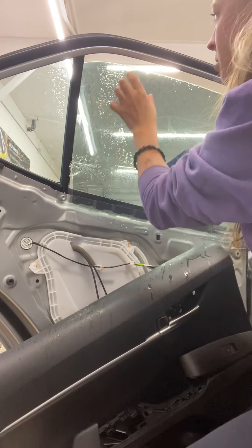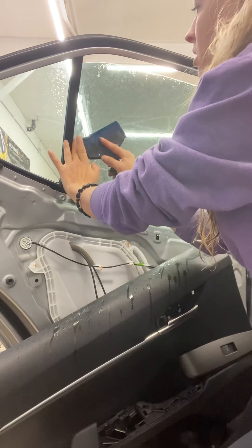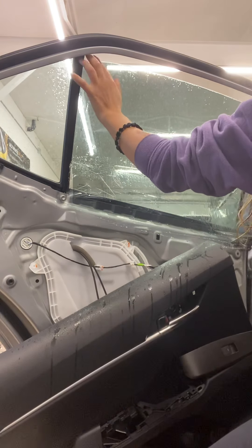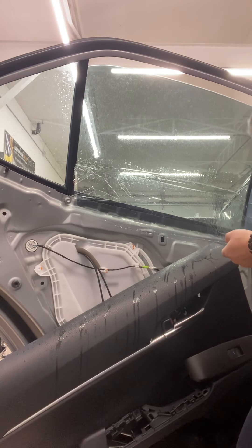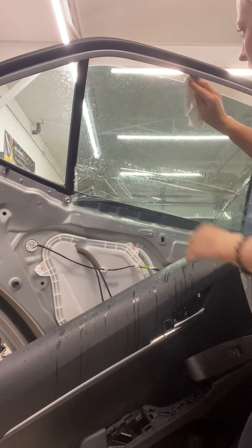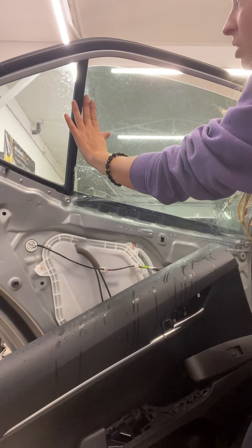Make sure your tint is not moving — it moved on me a little bit so I moved it back down. Make sure it's not hanging over anywhere so when you roll it up it won't get stuck. Then take a little piece of paper towel and wipe that top edge, going up and off, because if you go sideways you can potentially pinch the film if it's still really wet.